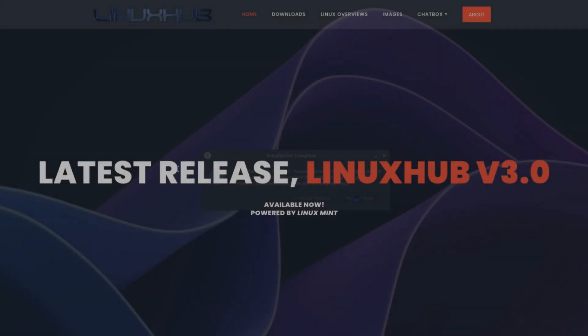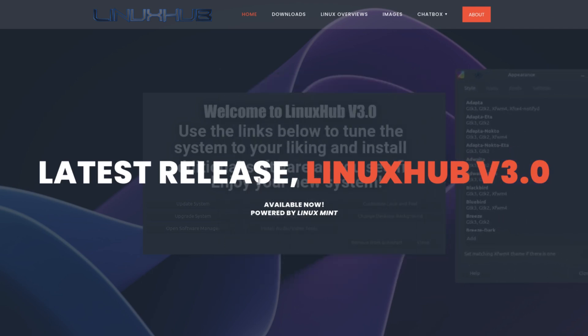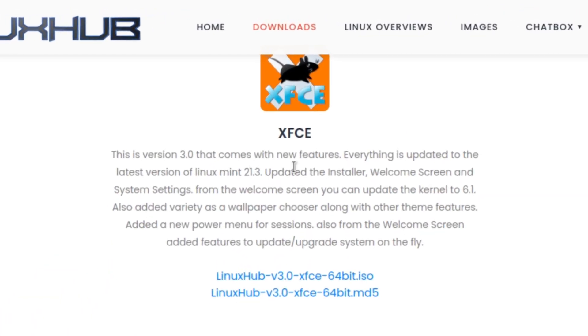Hey there, welcome back. Linux Hub version 3.0 is now available. I went ahead and set up the download links for the ISO so you can take a look at it and see what it all has to offer. I got it here on my website and you can see this is version 3.0 that comes with new features.